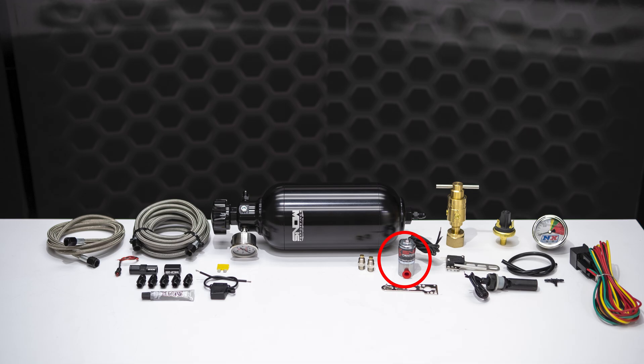Also included are a water methanol solenoid, Snow Performance's hypersonic water methanol nozzles, all of the necessary fittings, and a relay and relay harness.